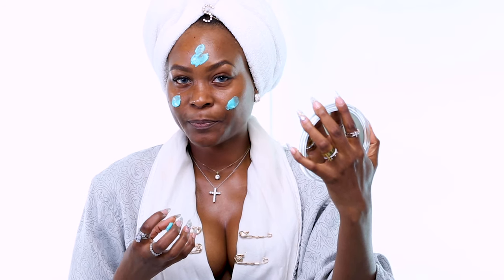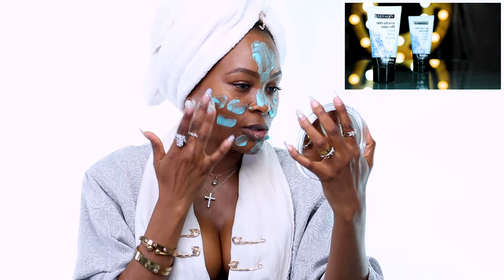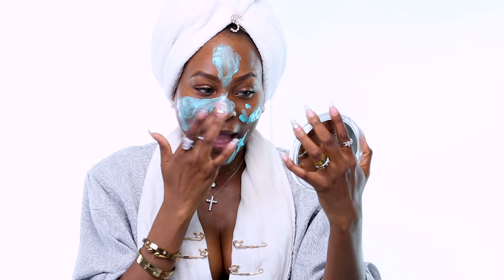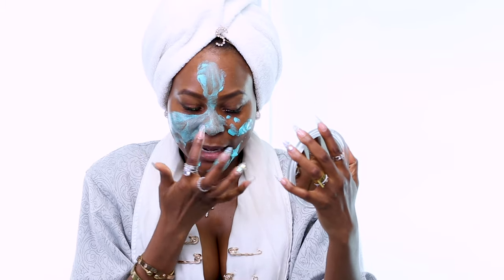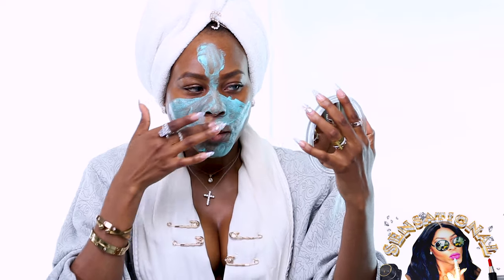I'm going up, up, up. As you can see, my face is so stressed — it's very oily. This will help suck out all the oil, the stress, and the dead skin. I like to be very generous with mine. My skin has some congestion around my nose so we're going to work that out.